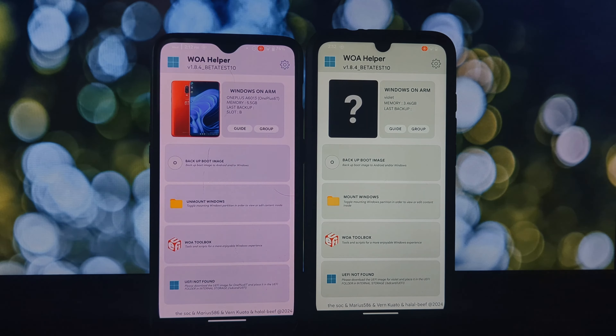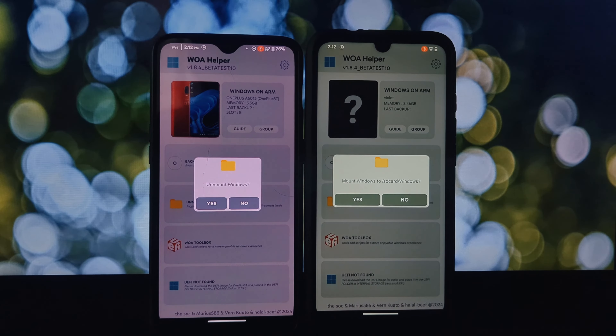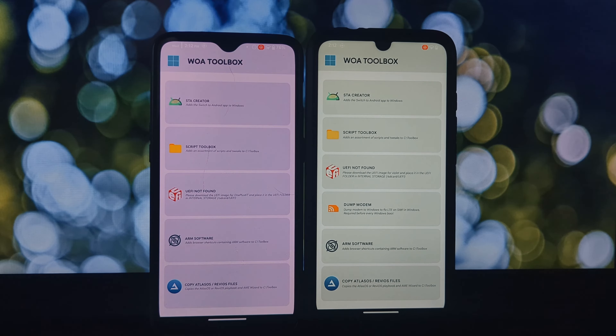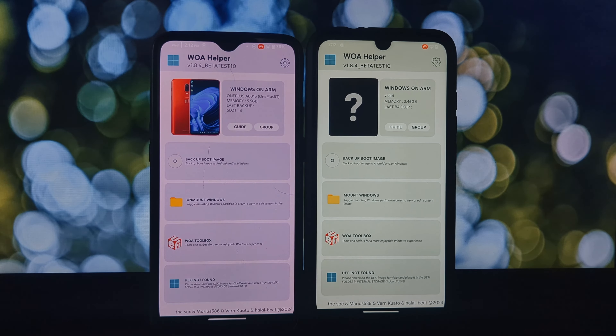So the first step is to see if your phone is on the list. That's where WOA Helper comes in — this app acts like your personal toolkit for getting Windows running on your Android device. One thing it can do is back up your Android boot partition, creating a safe copy just in case something goes wrong during the process.